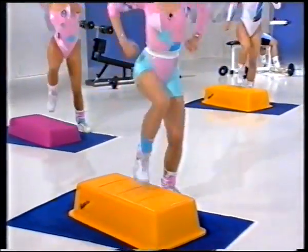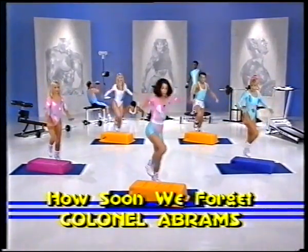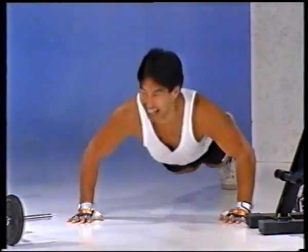Let's add your arms. Pushes to the front. Let's take them up above the shoulders. Double reaches. Come more slow as you come down.